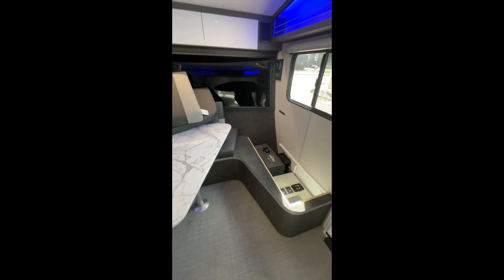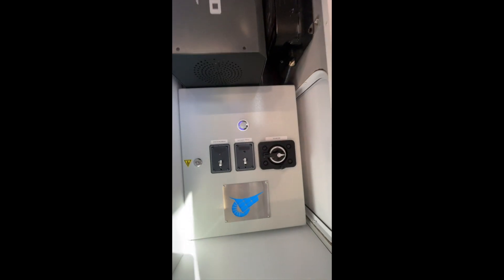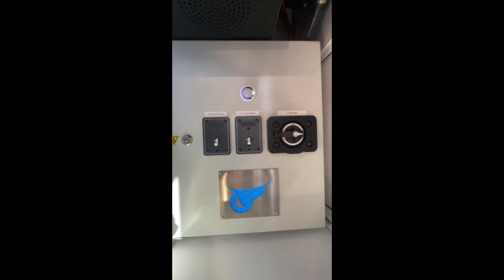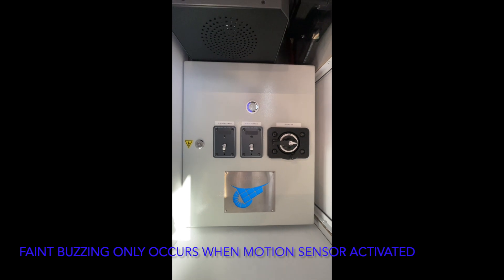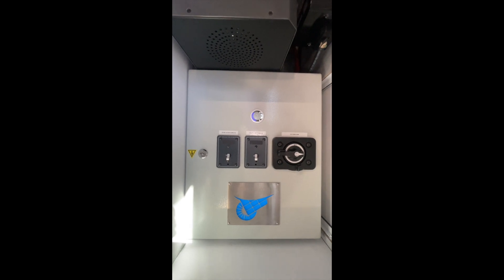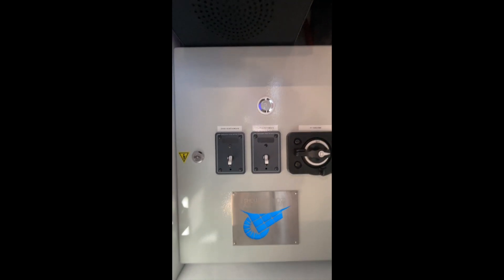After removing the couch cushions and the plywood cover, you can access the control box. The control box has a blue light on it that's motion-activated, so if somebody trips a breaker at night, as soon as you lift the plywood panel that light comes on to give you some light to see what you're doing.